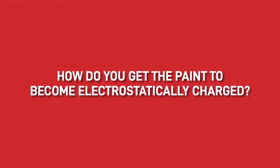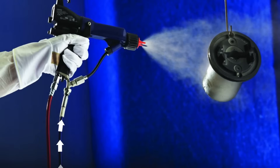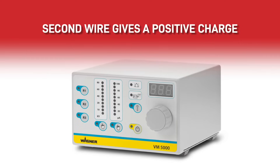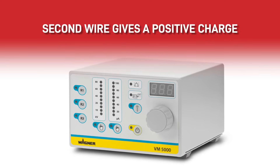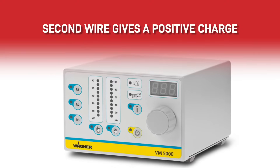So how do you get the paint to become electrostatically charged? There is a power pack that sends an electric current through the nozzle, and when the paint is moving through the tip it flows against the side and gains a negative charge. The substrate then needs to be attached to another power pack by a clean earth cable, which gives a metal substrate a positive charge.